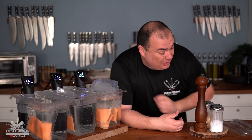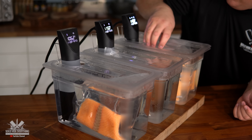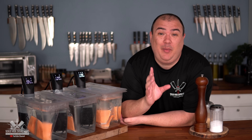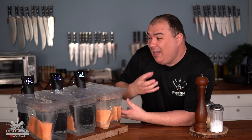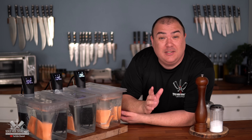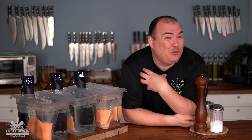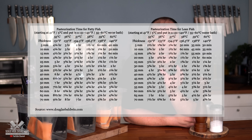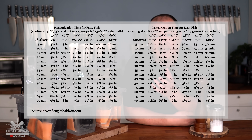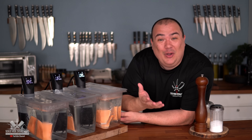Each one of these fillets is about one inch thick at its thickest part, which is why I chose one hour. However, one hour will not completely pasteurize the fish. If you really want full pasteurization, you'd need to cook at 131°F for a total of four and a half hours — but if you do that, it will be mushy. I'll include a full pasteurization table in the description for anyone who needs it.